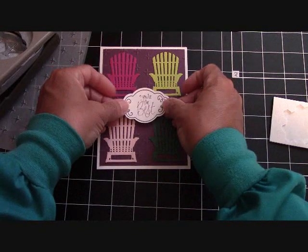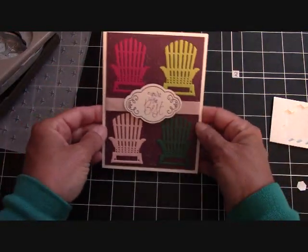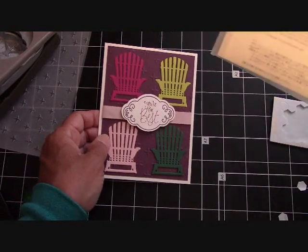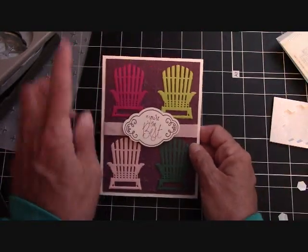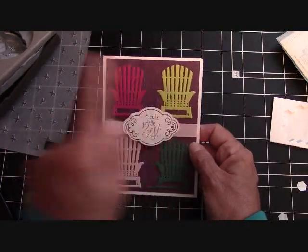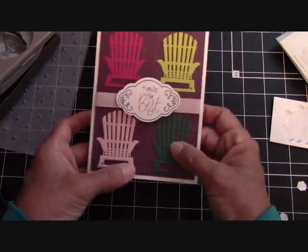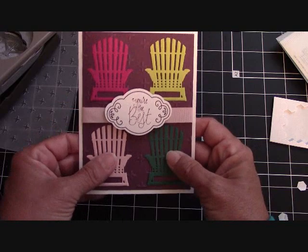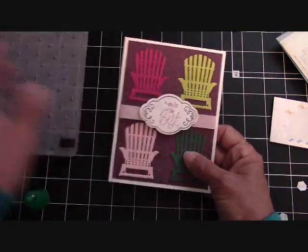And this is our simple card today, featuring the Seasonal Layer Thinlits dies with the Adirondack chair and our new in colors: Berry Burst, Lemon Lime Twist, Powder Pink, Tranquil Tide, and Fresh Fig as the background, along with our Sparkle Embossing Folder.